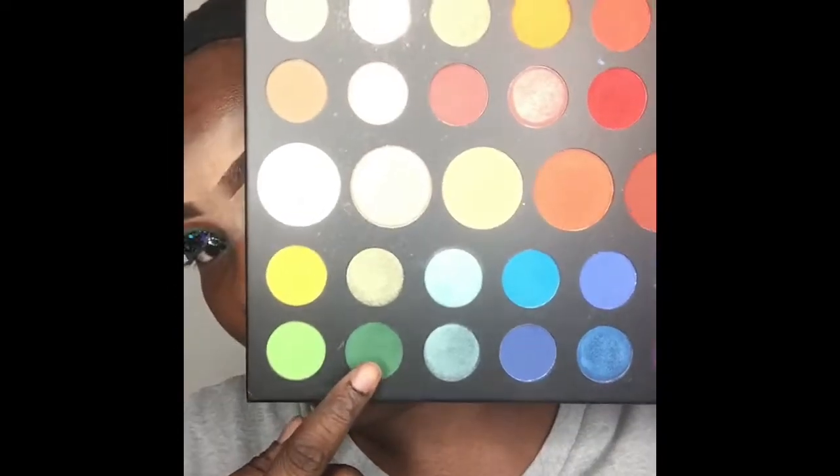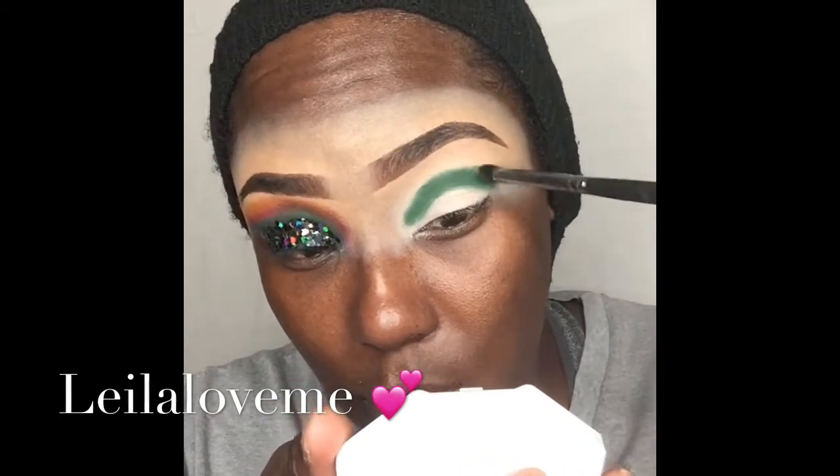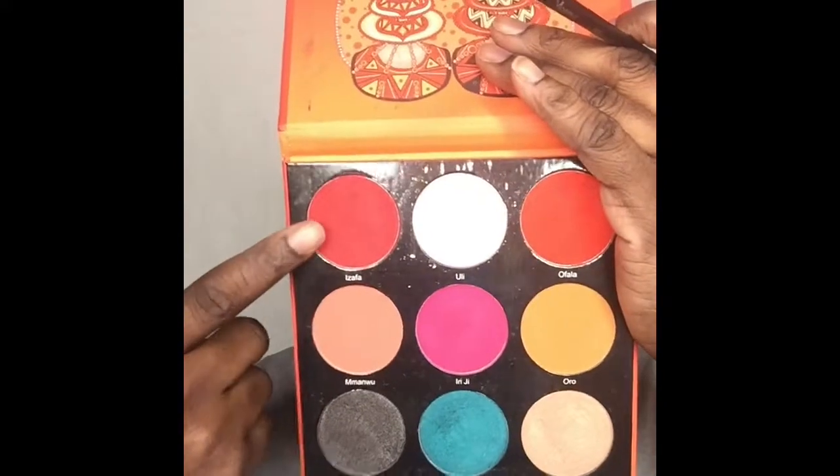Hey guys, welcome back to another video! We are going to be doing a Black History Month look. I'm gonna dip into my James Charles palette, take that deep forest green color, and apply that right in my crease, then lightly blend out the edges before applying my next color.